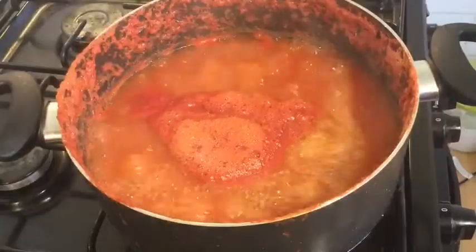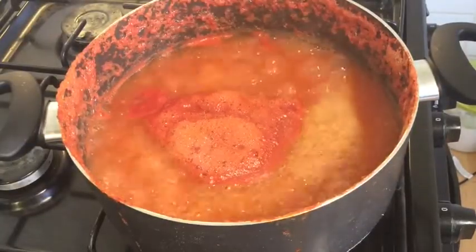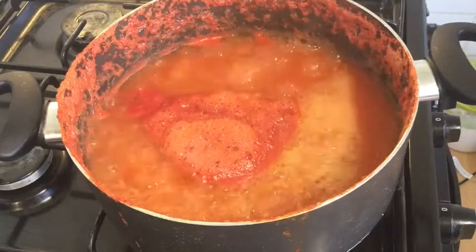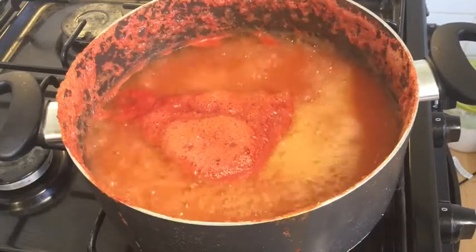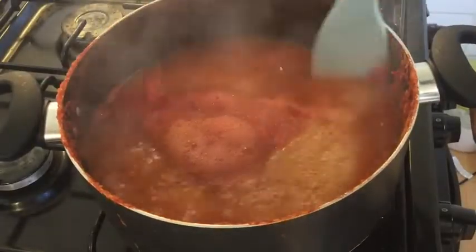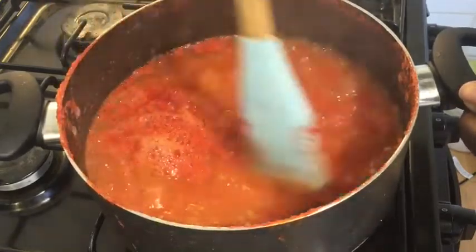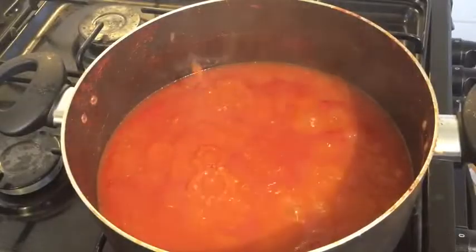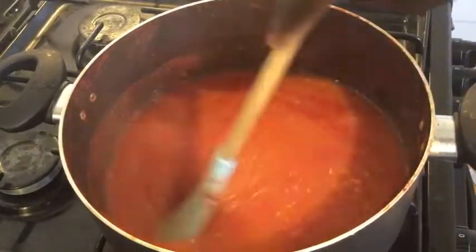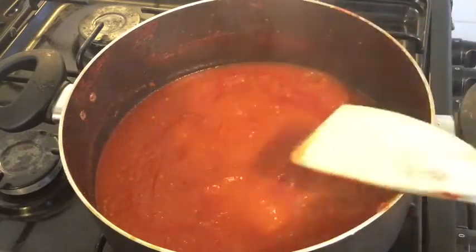This has been simmering for the past 30 minutes and it is halfway through. Look at how much the level has come down. I'll push everything on the sides back in. It's now been 50 minutes and I'll leave it for another 10 more minutes.